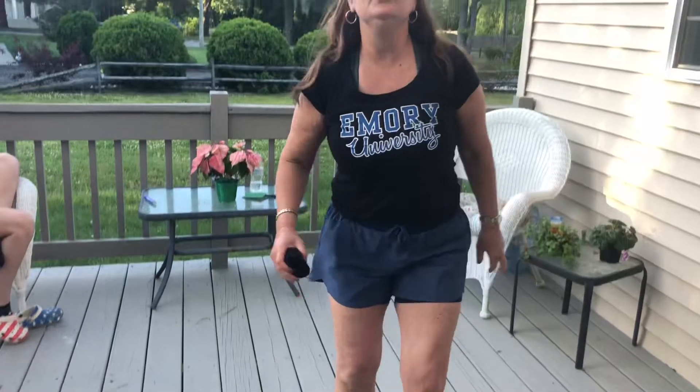You have one minute to get as many points as you can. Only one sock ball — good luck, have fun!